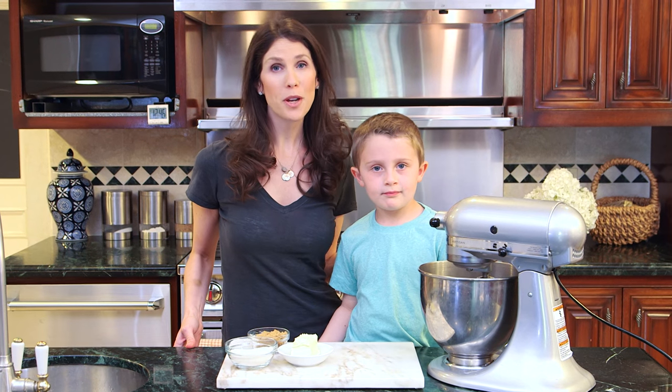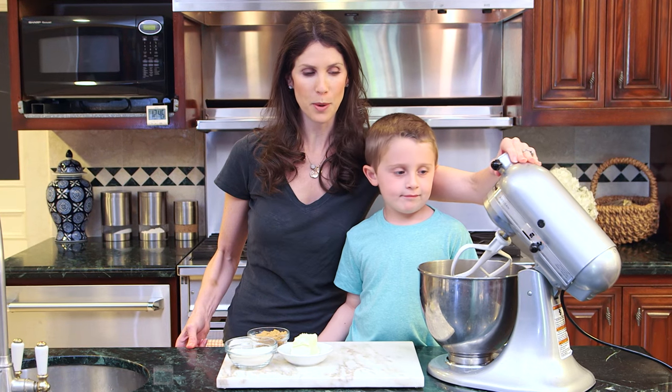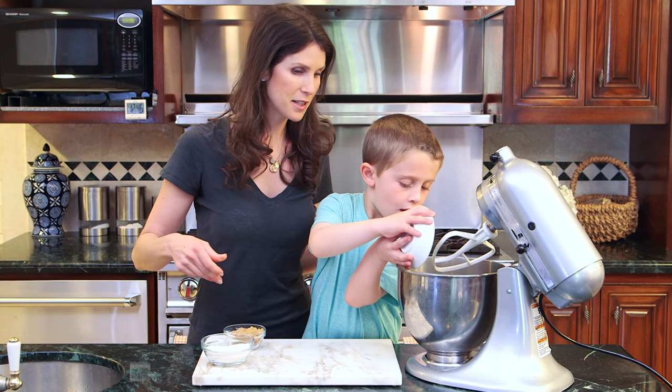The first step is creaming your butter and your sugar. We have an electric mixer that we're using today because this is what Brooks likes to use. Do you want to put the butter in there? I've already softened it to make it nice and easy to mix. Perfect.